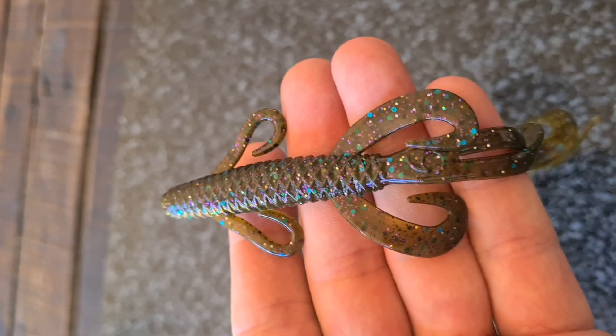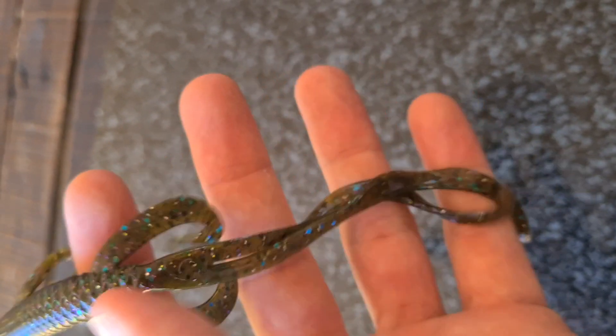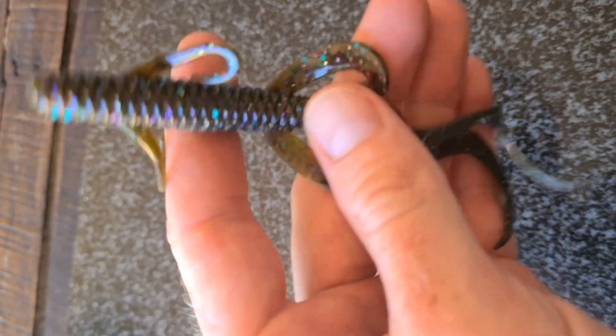Those little legs, a lot like the stroker legs — the stroker craw legs — will have a lot of action. So let's have a closer look.